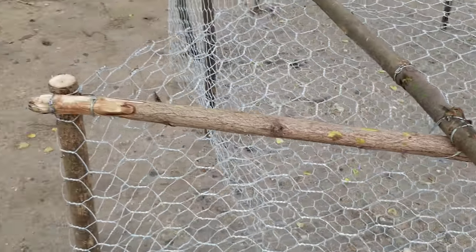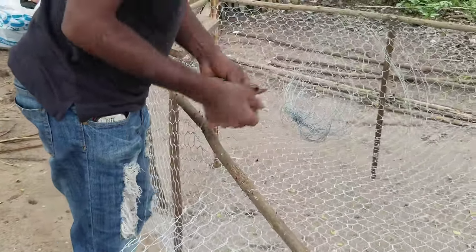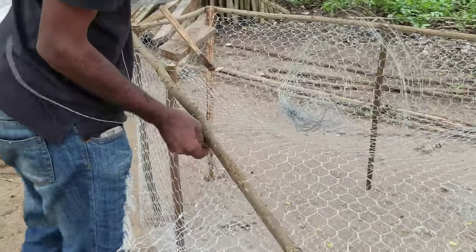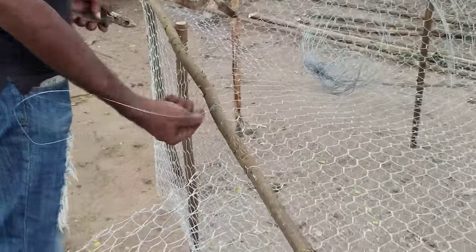You can see that the structure is braced by this galvanized wire. Here Marvin is wrapping the support around the trap, tightening the wire and cutting it.